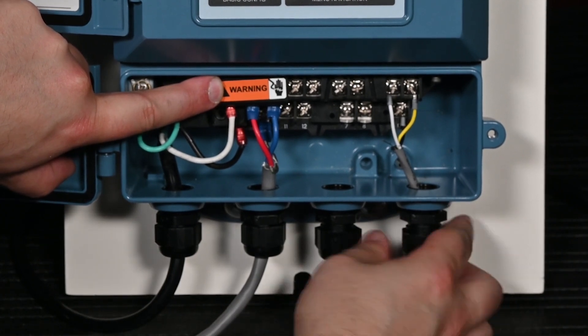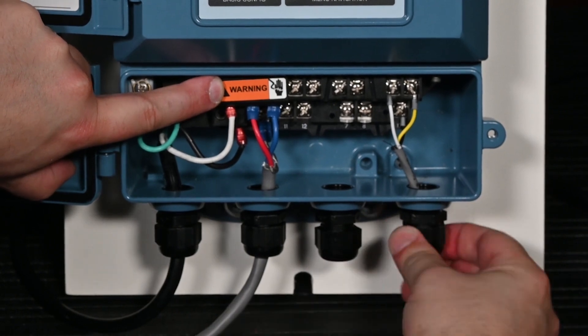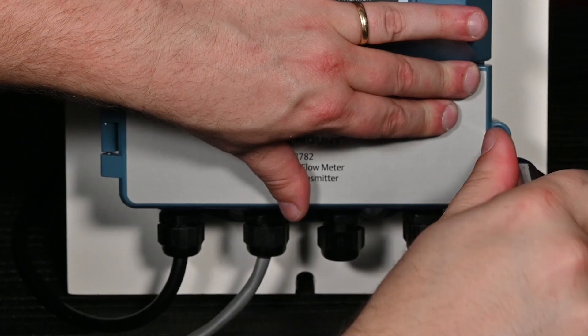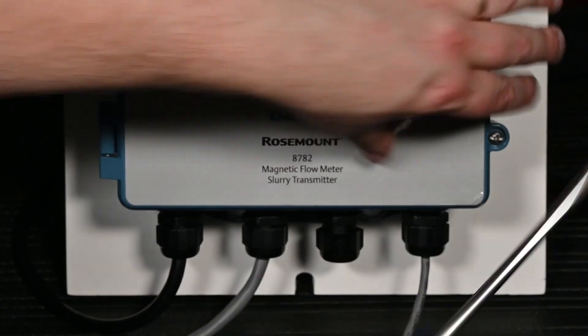Complete any wiring required for powering outputs, ensuring positive is always wired to positive and negative to negative. Close the terminal compartment, tightening the cover screw until a tight metal-to-metal contact is obtained.